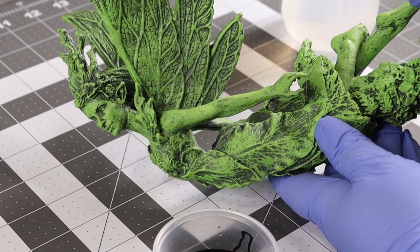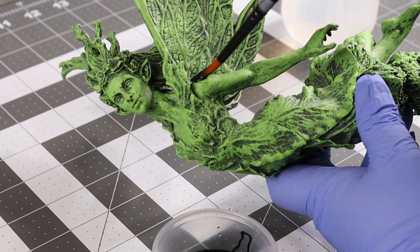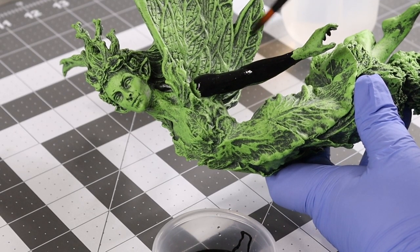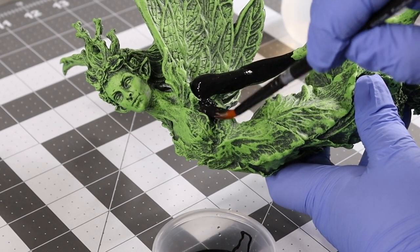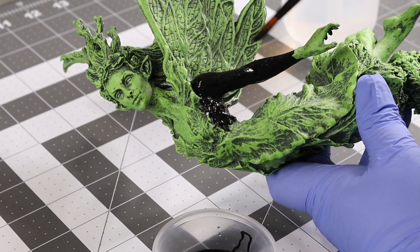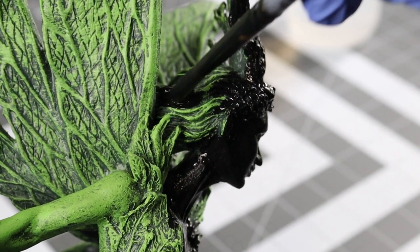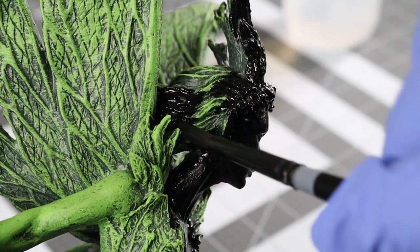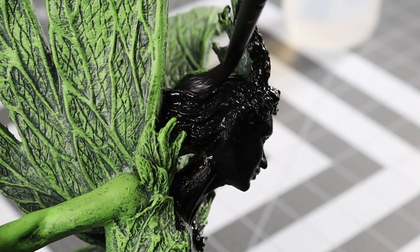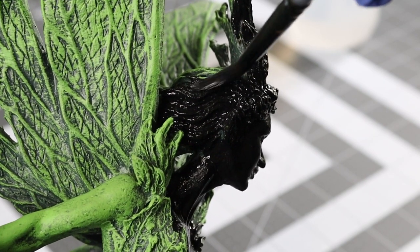Now before you get to spray that cool patina, you're going to want to paint whatever you want to patina black — paint it all black. Get into all the little crevices. This statue was a gift from my friend KP Creations — shout out to her.